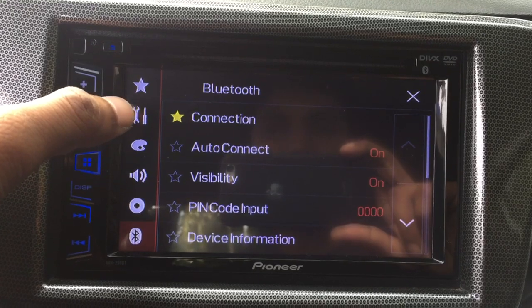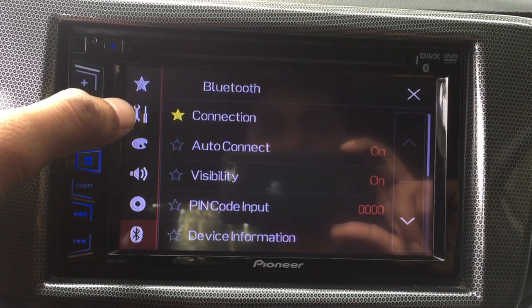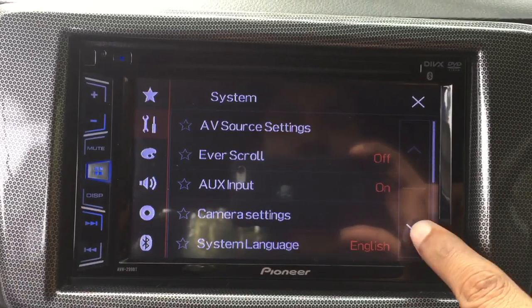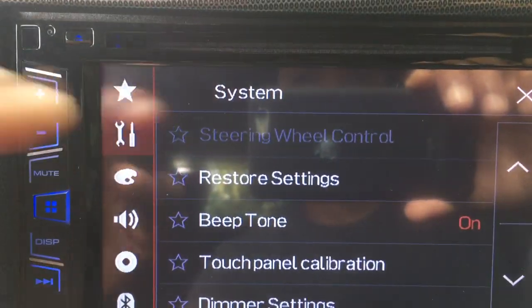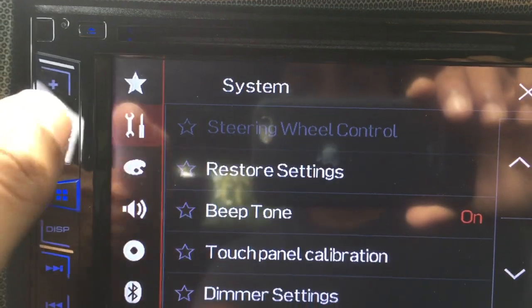...go to the device settings — the second option in the left menu. Then scroll down, you can see the steering wheel control at the top. It is actually disabled. To enable it, you need to turn off the...